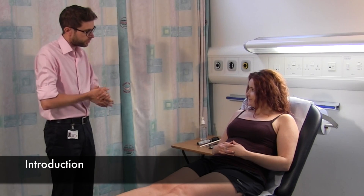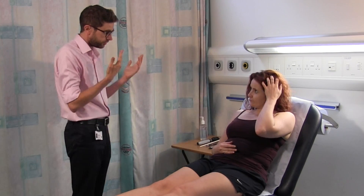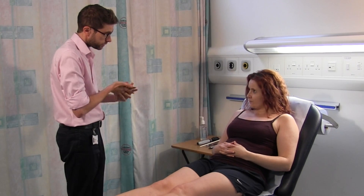Hi, my name's Mr Jones, I'm a neurologist. Is it ok if I examine you? We're going to have a look at some of the nerves in your face and the nerves in your arms and legs. I'm going to start at the top and work down if that's alright.